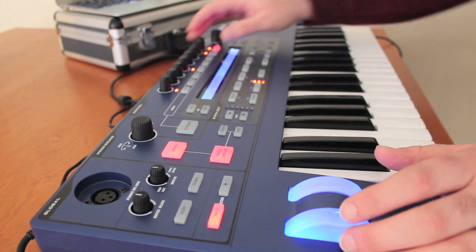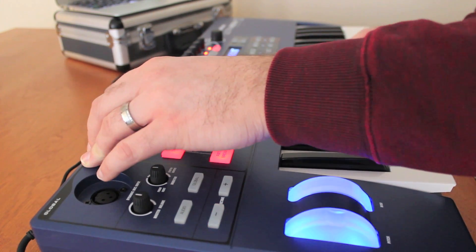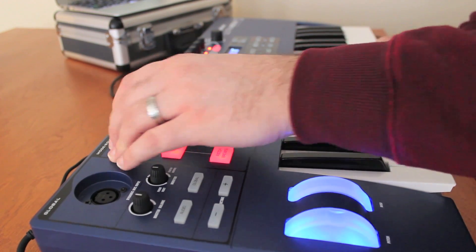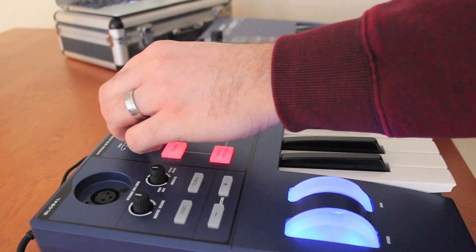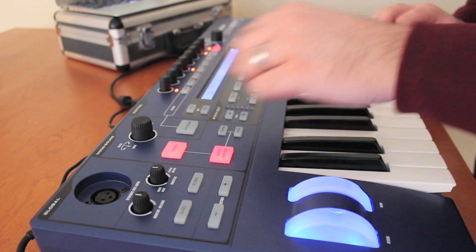Let's go in and take a look at the drums. We have a few different ones — Amazon Natives, some snares, some kicks. Some of these are really nice to add in — sound effects that you can add into your songs and your mix here and there.